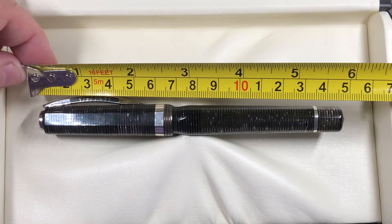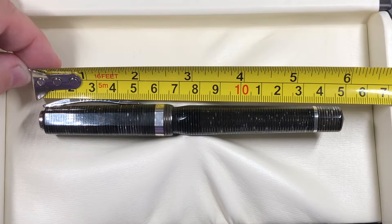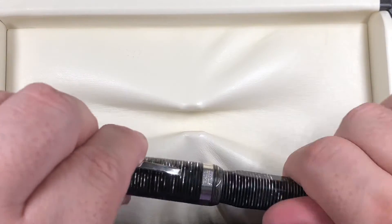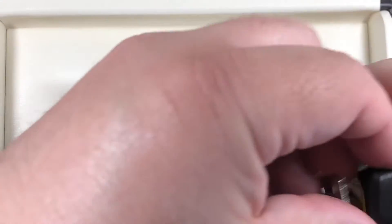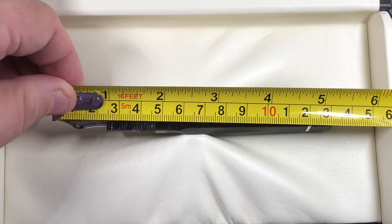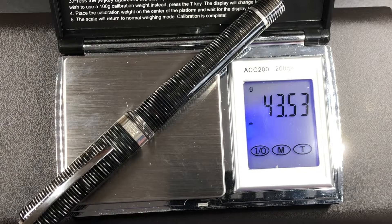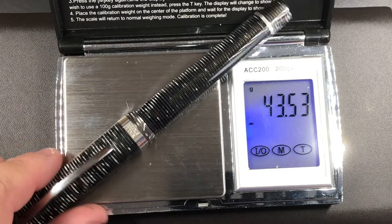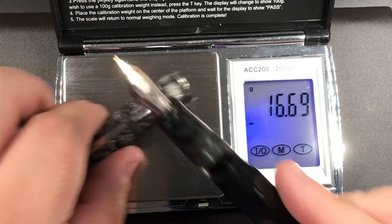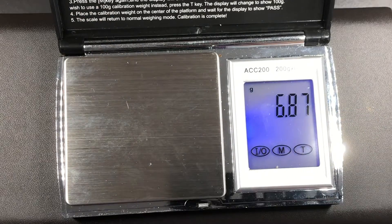Let's do some measurements. The pen fully capped is around 149 millimeters; the cap is around 66 millimeters in length. From the tines to the end the pen is around 138 millimeters. Inked up, the pen weighs just over 43.5 grams. The cap itself weighs just under 17 grams, and the body inked up weighs just over 25 grams — so it's not a bad weight for a pen.